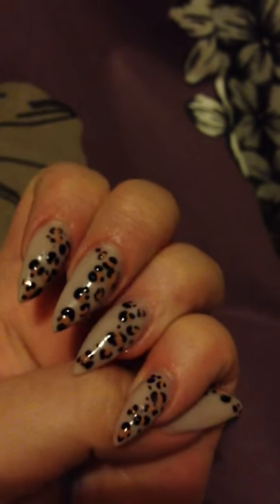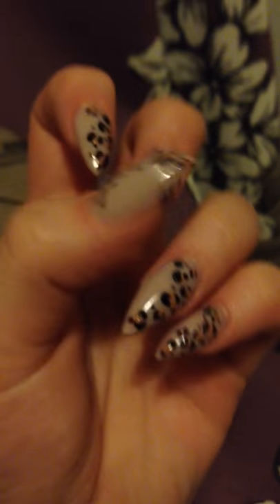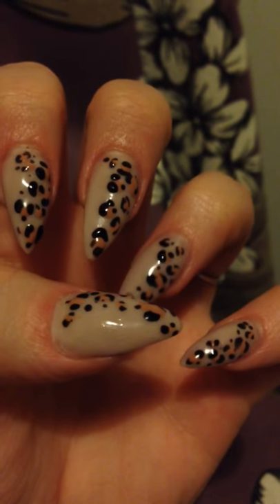But this is just acrylic and gel polish to create the leopard prints. I hope that you like that.